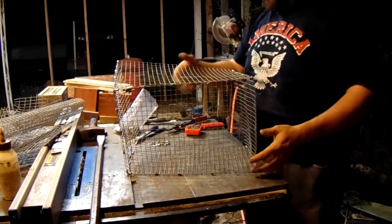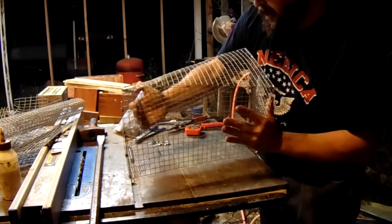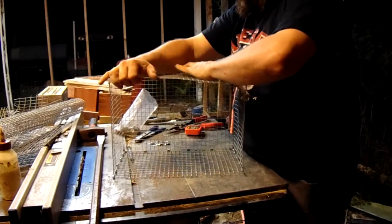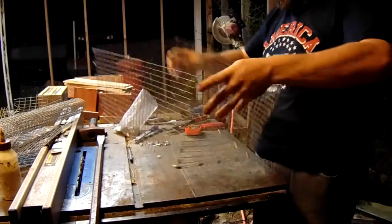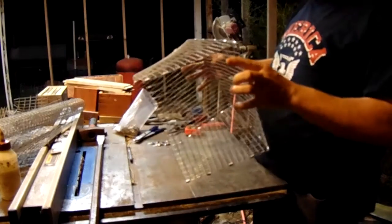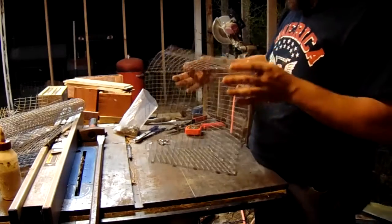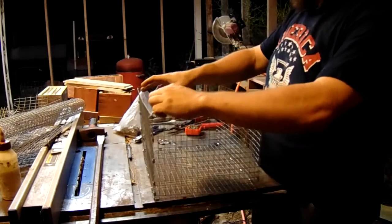We've got too many dogs and we're trying to find homes for a couple of them. We love animals so much that sometimes they come along and you want them, and then after a while you realize you've got more than you can care for. Now that this box is all done, I go back and add another clip in some of the spaces, especially around the bottom.